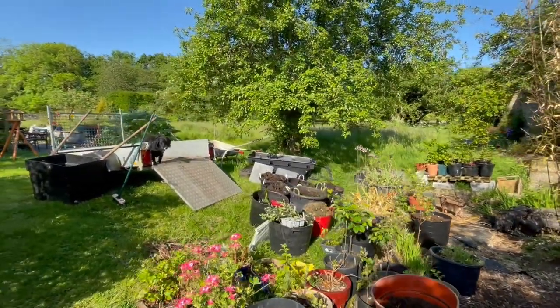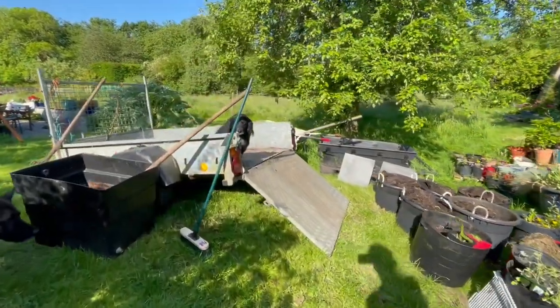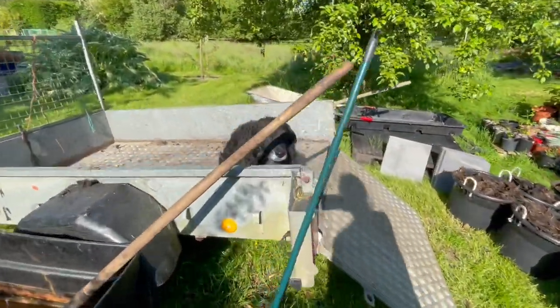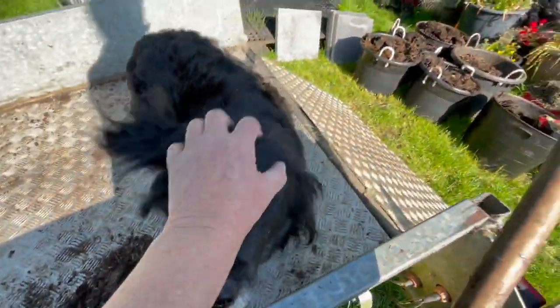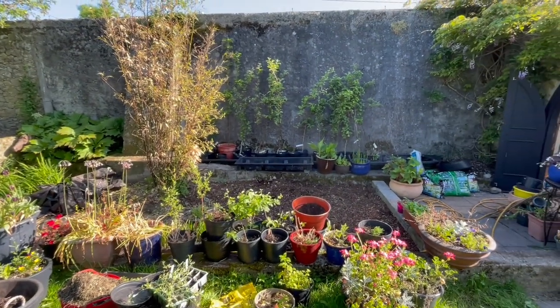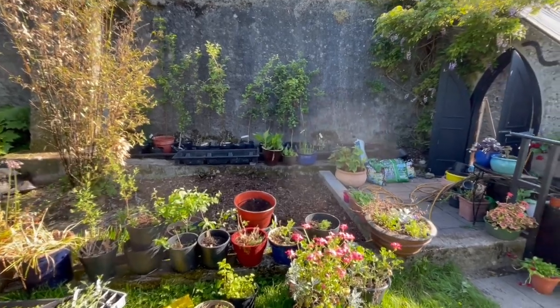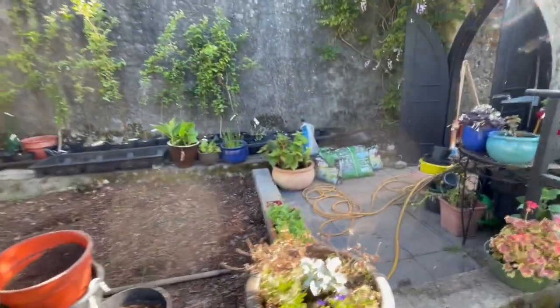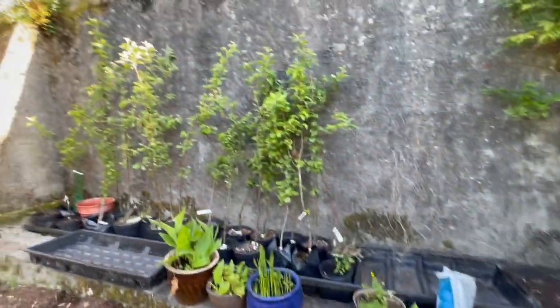Oh, there's Bear. He's now on the trailer that I'm finishing mucking out. Are you being helpful? Because I'm breeding to try and get rid of scald as much as possible, I can now use the foot baths — well rinsed — for my young trees.